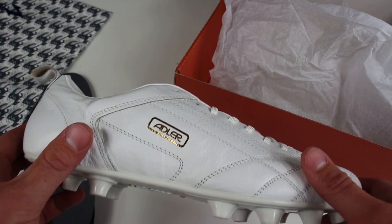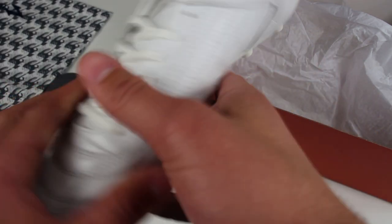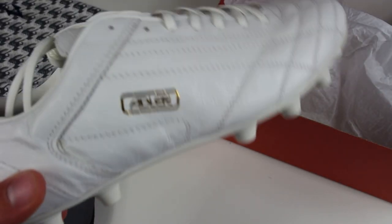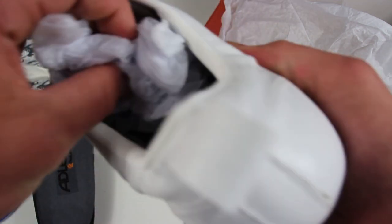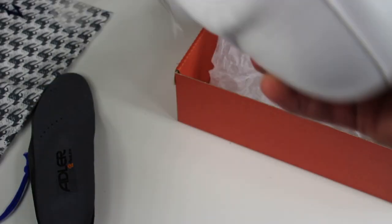These just look amazing — I had to get the white colorway. I'm super excited about that. I believe every single one of these boots is handmade and not made in a factory, which is pretty nice to know.